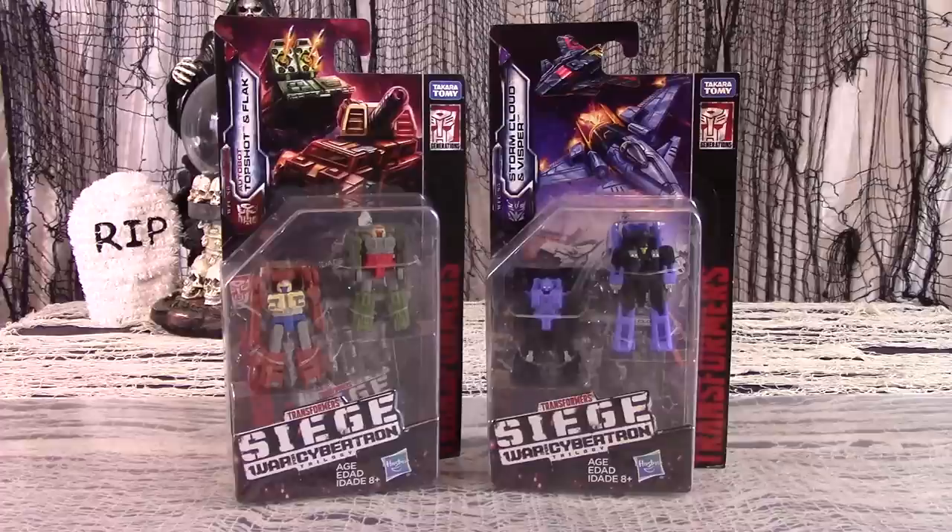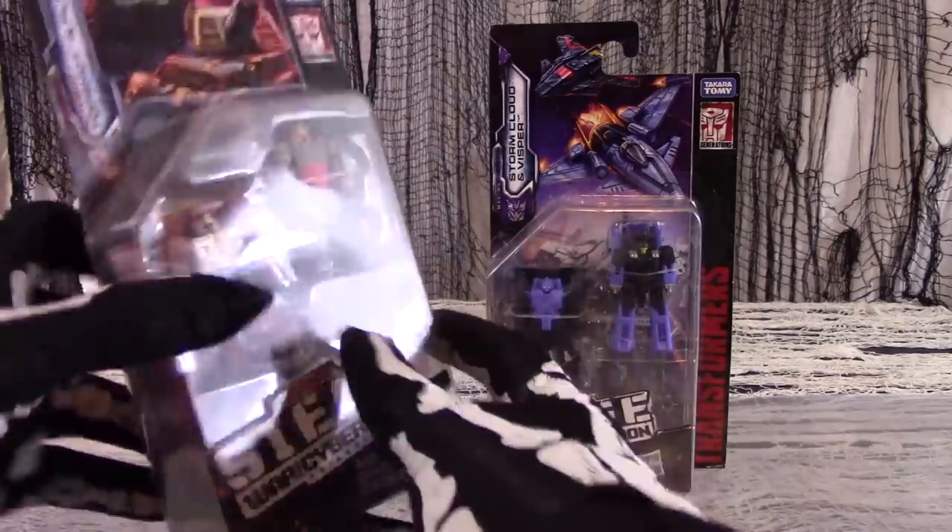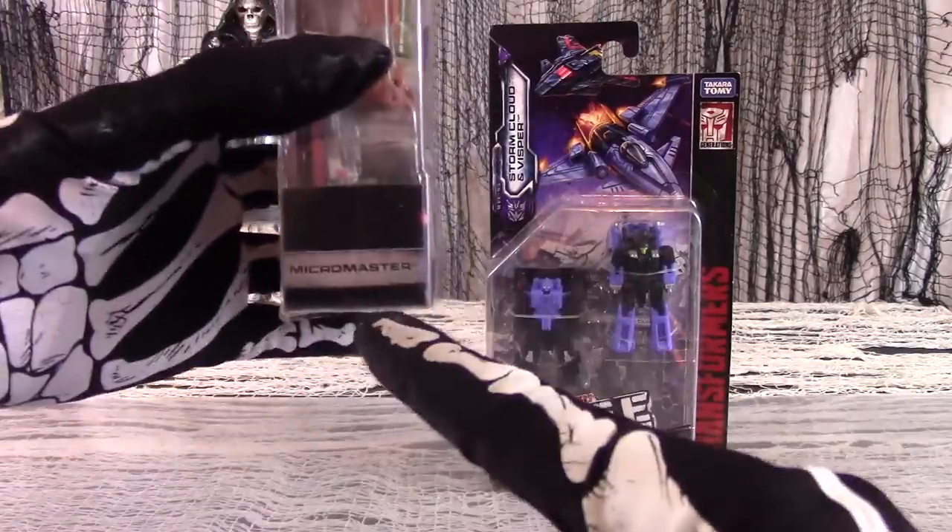Anywho, the Siege line is the latest. Titan's Return brought back the Headmasters, Power of the Primes brought back the Combiners. But Siege seems to be focusing on the old Targetmaster gimmick, with mini-transformers that turn into weapons which can be used by the larger figures. In this review, we will look at two packs: Topshot and Flak for the Autobots, and Stormcloud and Visper for the Decepticons. Both figures are Micro-Masters, which is also a throwback to Generation 1.